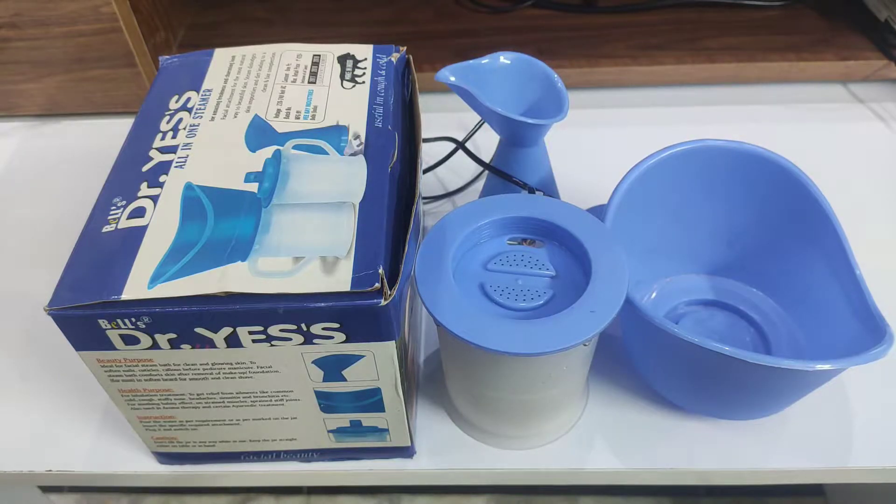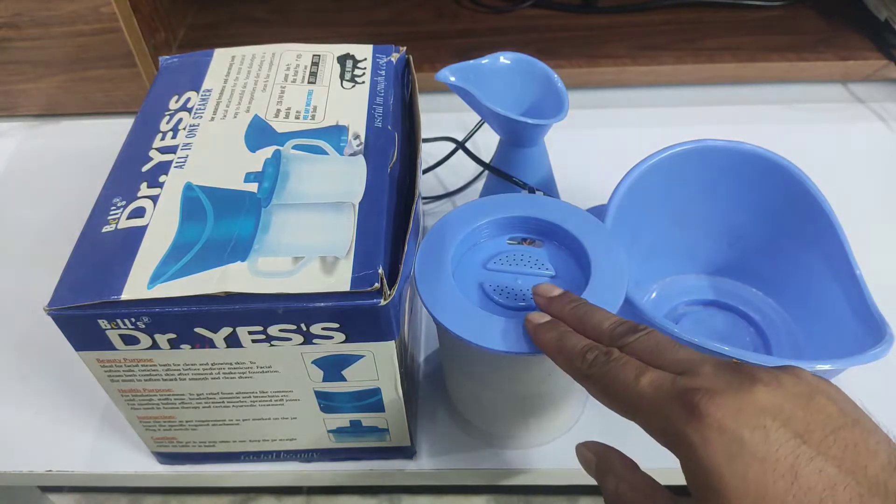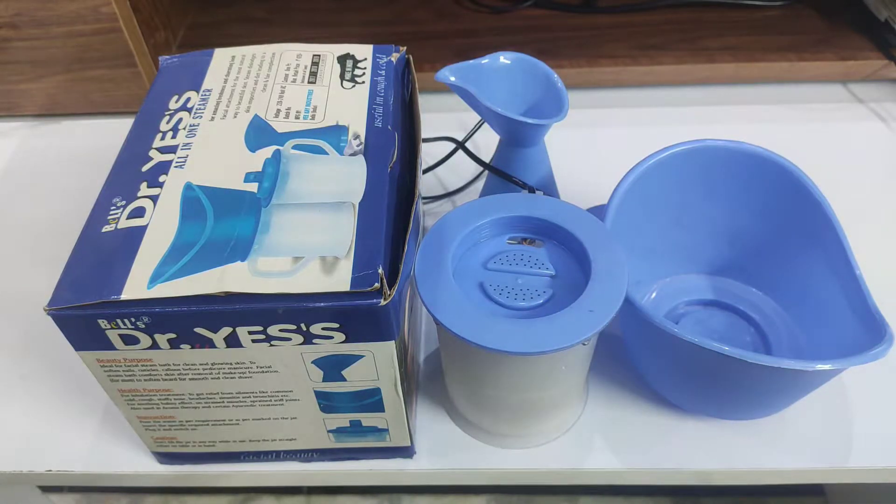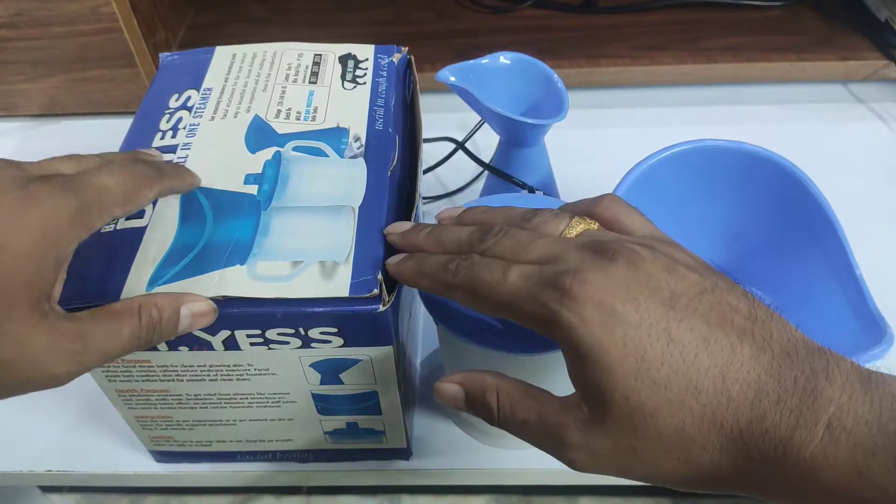It is used to steam — like if you have a cold, cough, or natural therapy — it has multiple uses and purposes. I had purchased this from Amazon. It was about 400 cash, and it comes with multiple accessories in the box.